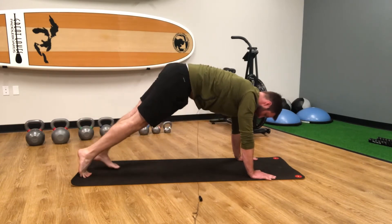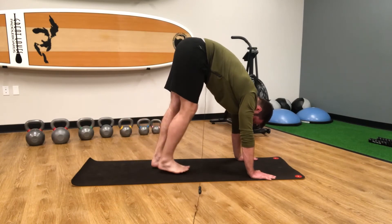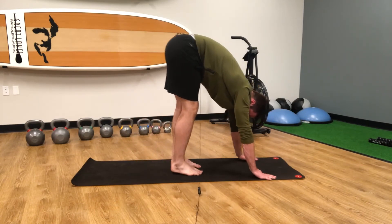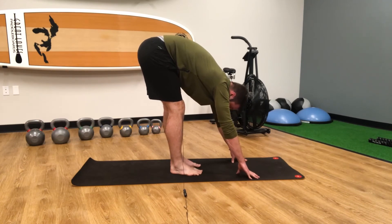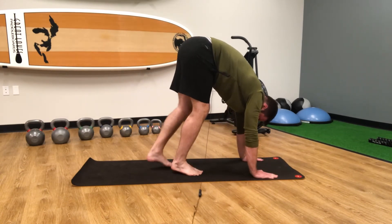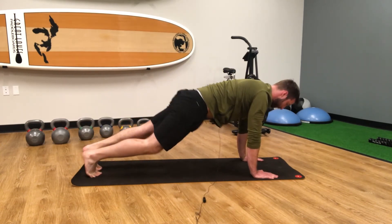Then shift those hips up, walk the feet forward, trying to keep the heels flat on the floor. At the very top, you can push off with the hands and get a full stretch of those hamstrings, and then we're going to walk the feet back into that high plank position.